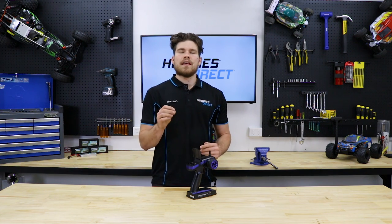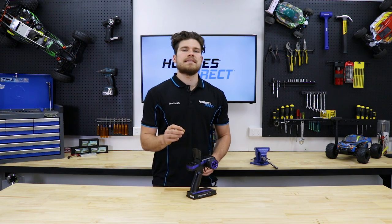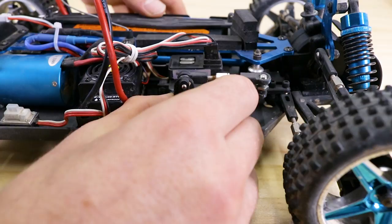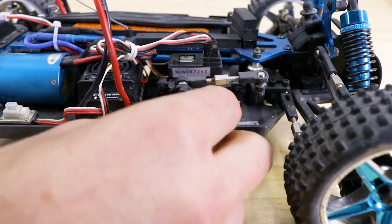Also, if you have set the steering trim all the way to one side and the car still isn't driving in a straight line and wants to veer off, you may need to reset the position of the steering servo horn. To do this, start by removing the servo screw and then the servo horn. Make sure the wheels are straight and that the steering trim is centered before reinstalling the horn.